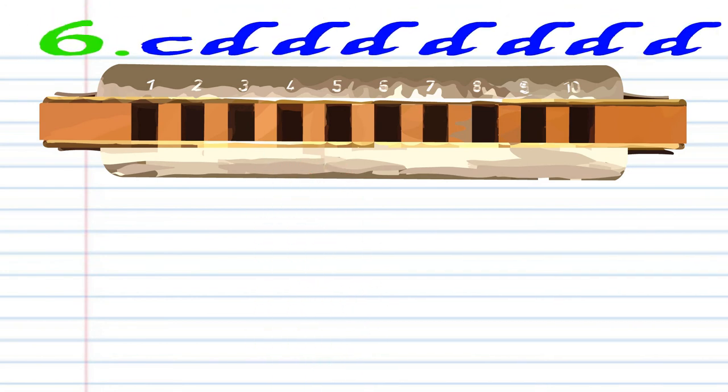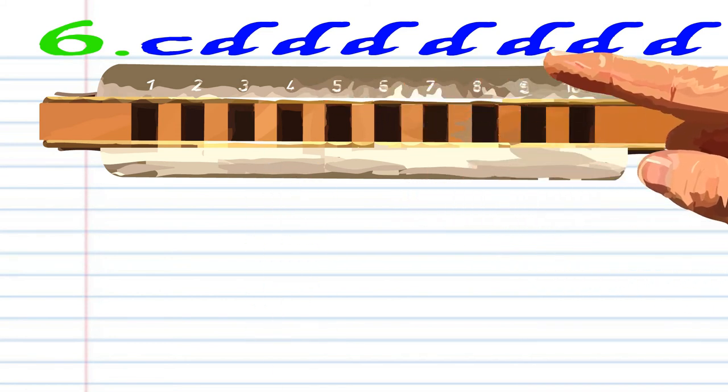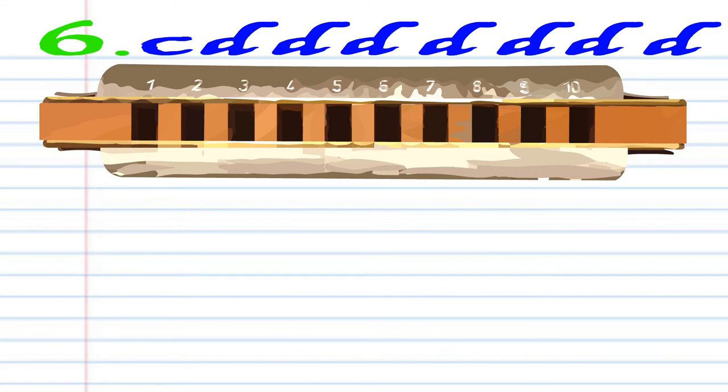For Phrase 6, blow into 4, and then breathe in through 4 seven times. Practice this until you end up with something that sounds like this.